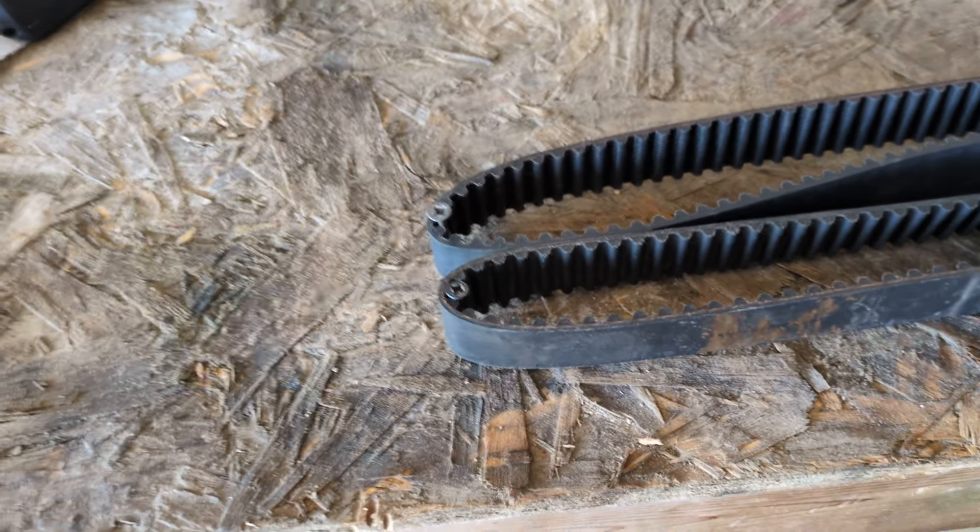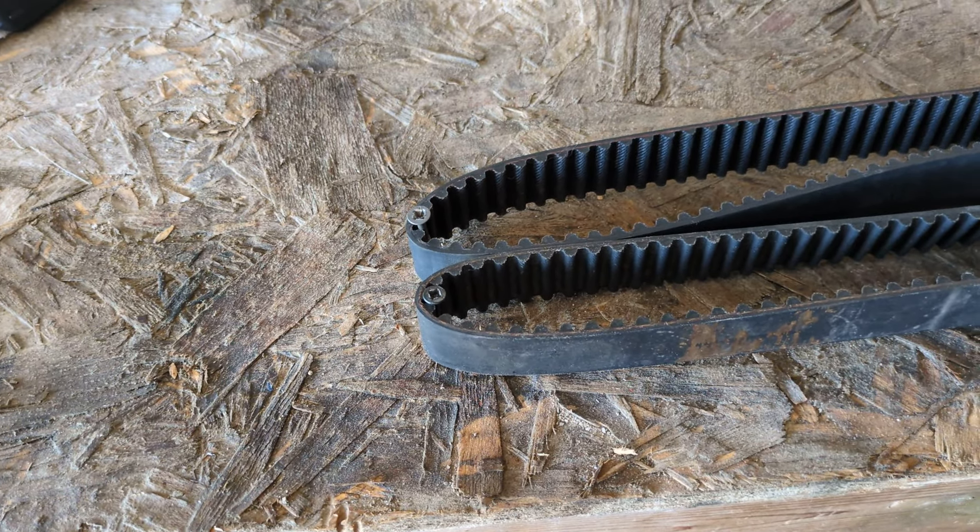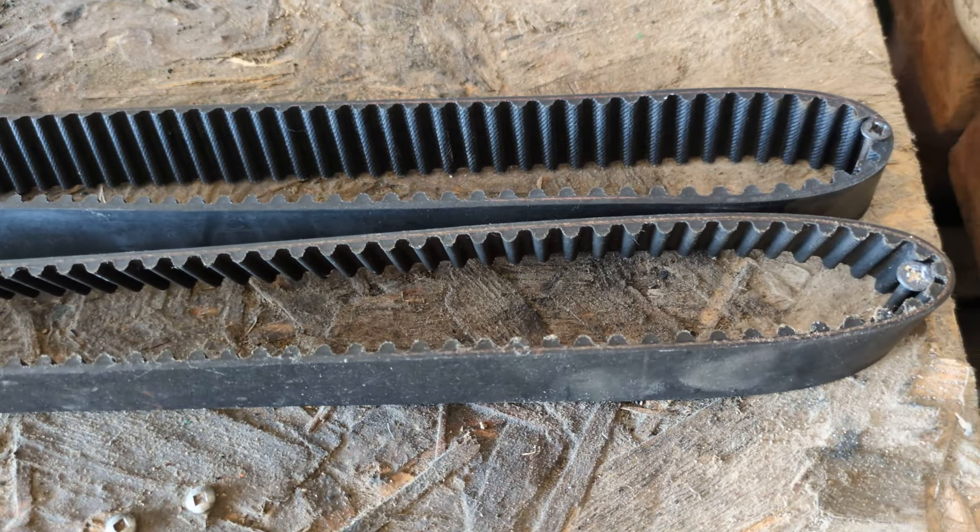Welcome back to the channel. Here I am trying to figure out why this ITM belt didn't fit.